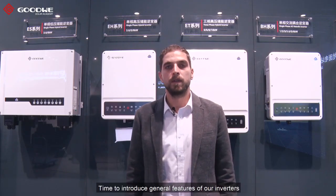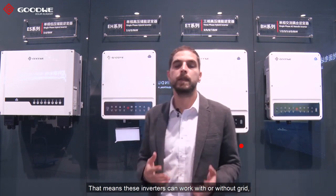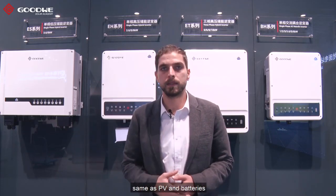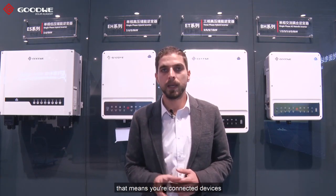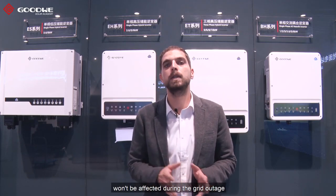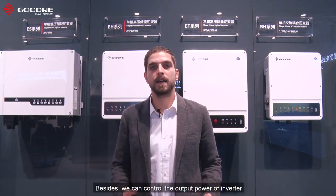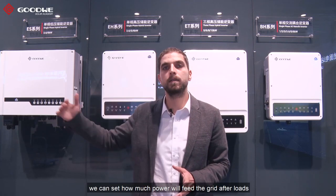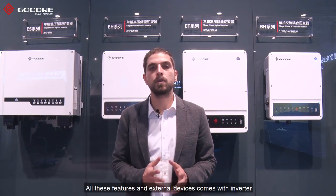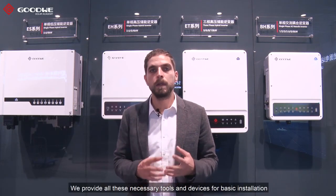Time to introduce general features of our inverters. For hybrid inverters, these are fully independent, meaning these inverters can work with or without grid, same with PV and batteries. Another important feature is switch time. Goodwill hybrid inverters have UPS level switch time, meaning your connected device won't be affected during a grid outage because the switch time is less than 10 milliseconds if you have enough battery or PV power. Besides, we can control the output power of the inverter — thanks to this feature we can set how much power will feed the grid after the loads. All these features come with external devices such as current transformers, smart meter, and battery communication cable. We provide all these necessary tools and devices for basic installation.